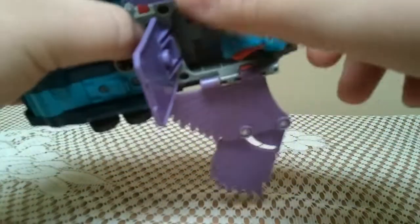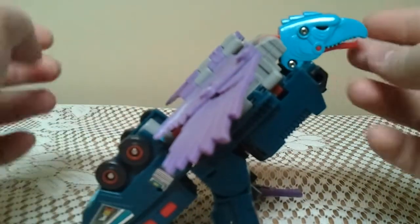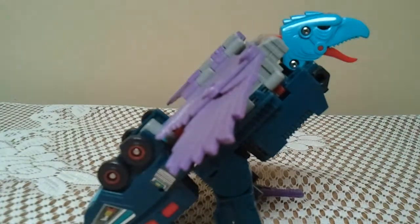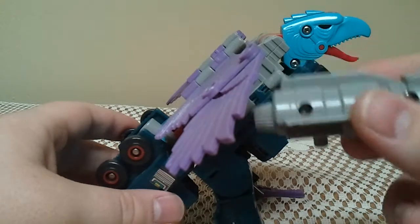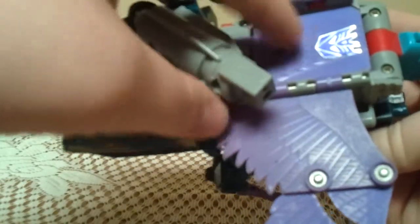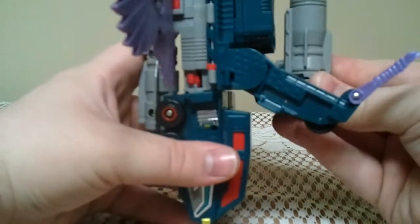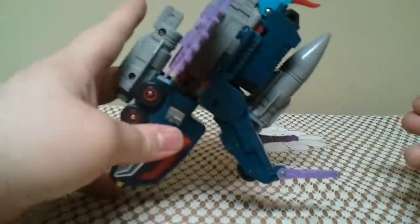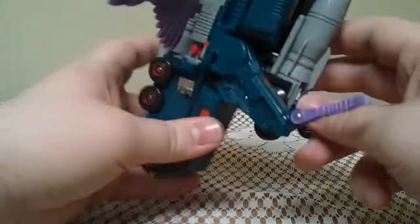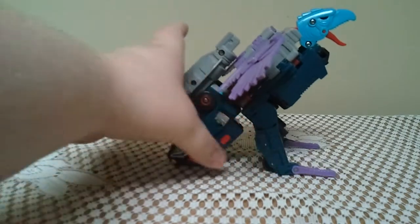Then he's got the Decepticon door here — just flip it down. Notice the bird head. Go ahead and pull it out, rotate it, close this door up. And then you have Double Dealer in his Decepticon bird mode. You're supposed to take this weapon here and plug it onto his back — it can go either on his back or up through a hole on the door. Then you're supposed to take this missile and plug it on under here, but I think that looks rather rude, so I choose not to do that.